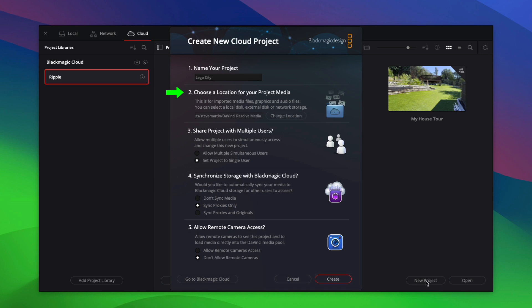I have mine currently set to my Local Movies folder. In Step 3, you decide whether you want to share your project with other users around the world or keep the project to yourself — I'll leave this set to Single User. Next, you'll choose what media you want to sync with the cloud. I have no interest in syncing huge 4K ProRes files to the cloud, so I'll leave this set for proxies only. Finally, you have the option to allow other connected users to upload directly to your cloud project if they're given access to it.